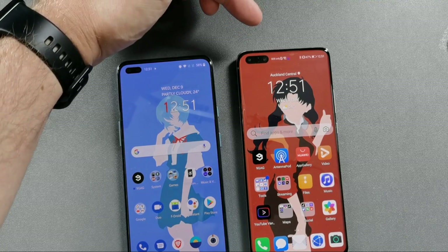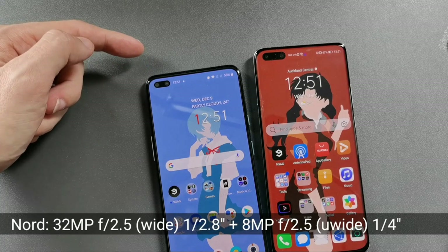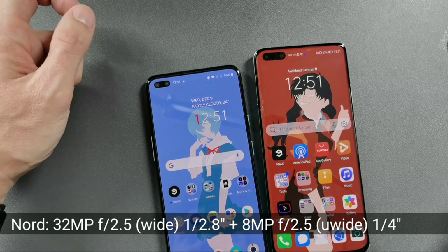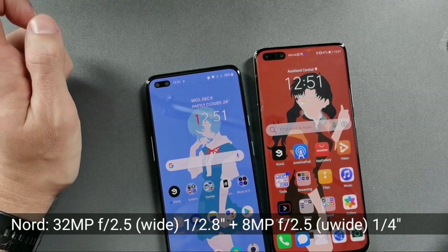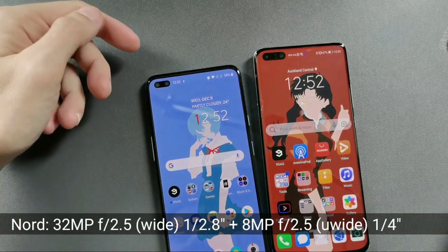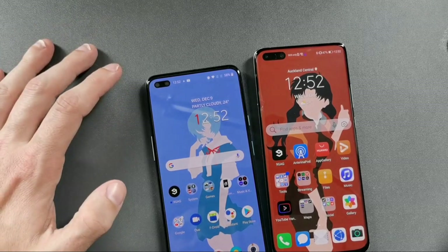Both devices can record 4K at 30 and 60 frames per second with the front-facing camera. The OnePlus Nord's smaller cutout houses two cameras: a 32-megapixel f/2.5 wide-angle 1/2.8-inch sensor and an 8-megapixel ultra-wide f/2.5 with a 1/4-inch sensor. Both support 4K 30 and 60fps recording.